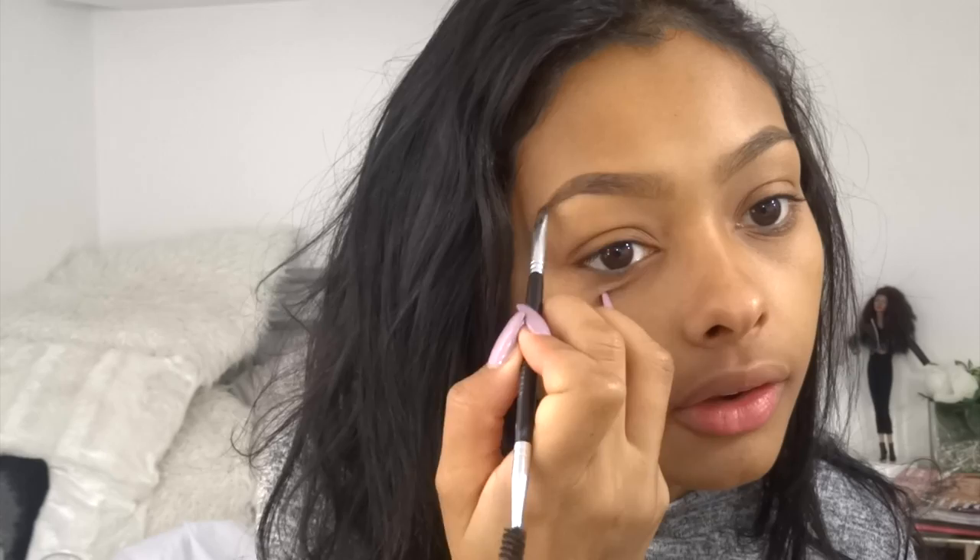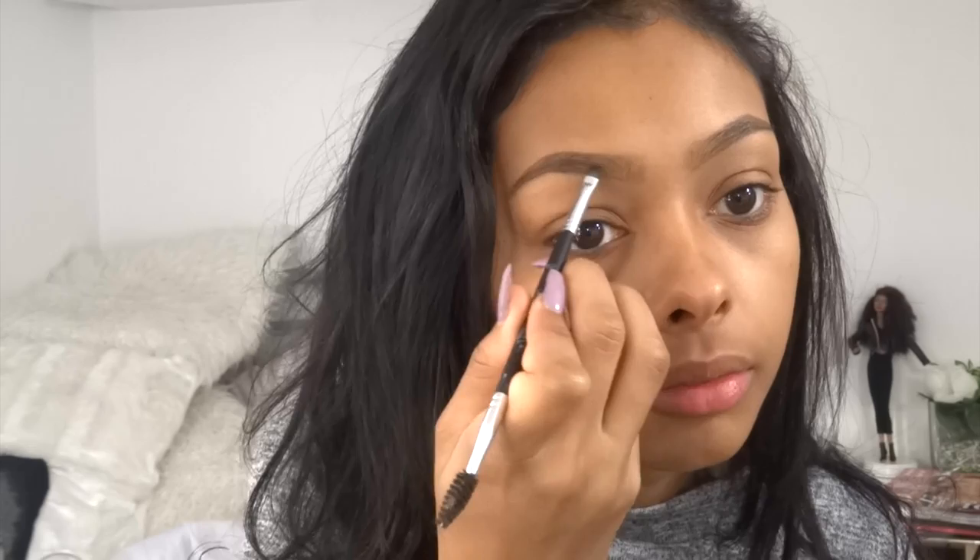I'm going to use my Anastasia Beverly Hills brow powder in Ebony. I'm going to use the Anastasia Beverly Hills brow brush — it's got a spoolie and an angled bit, and this is number 12. I'm just going to shade in where there are random gaps. I prefer to do this with the powder because it makes it look more natural rather than colouring it in with pencil — it just looks far better.